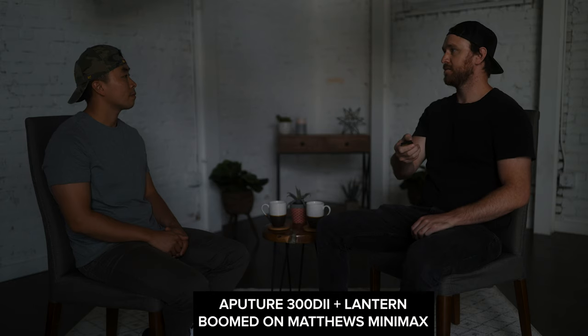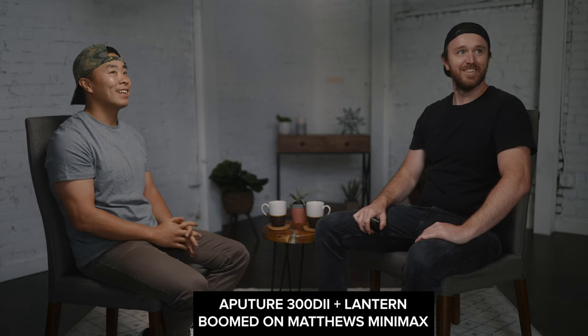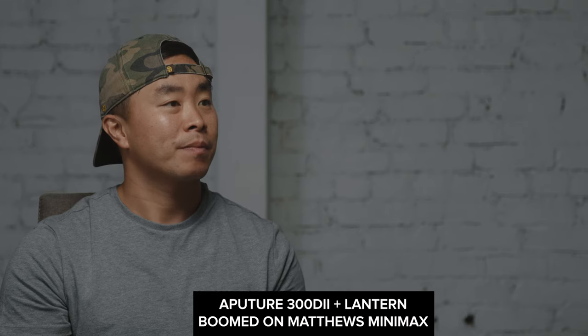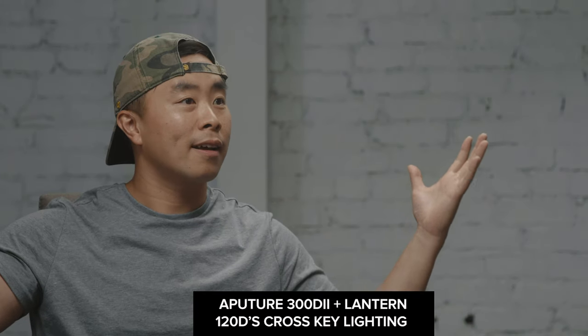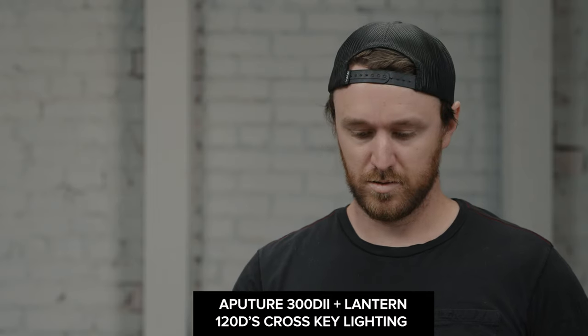If you only have one light, a really good setup is to take a lantern and boom it in between your two subjects. Here with only the Aputure 300D and the Aputure lantern boomed in between me and Justin, I think this is actually a really great look too — a little more moody. There's a bit more contrast and the shadow fall-off on the chins isn't quite as smooth, which is why I used those two extra lights on the full shoot to fill in the shadows. But if you only have one light, boom it between the two subjects, and if you can go far-side key — where the shadow is on the camera side — it typically looks more cinematic.